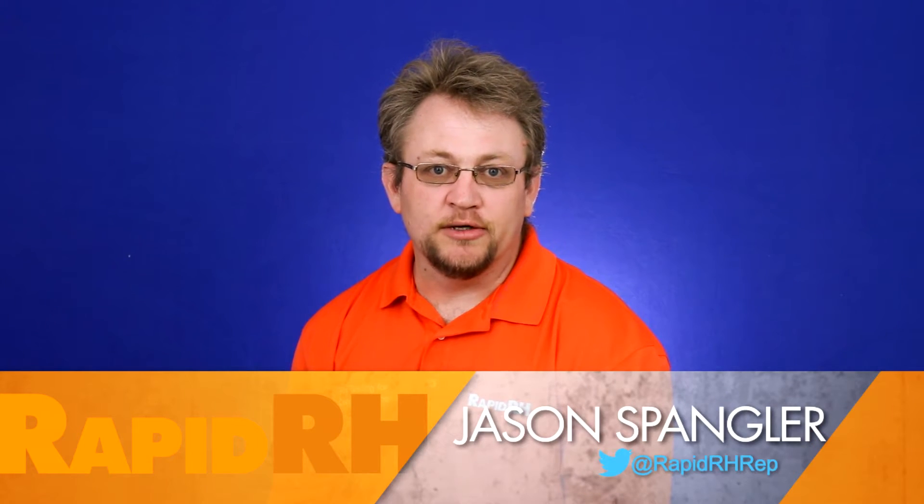This is Jason Spangler with Wagner Meters. As most flooring manufacturers and adhesive manufacturers know, there are two very common methods for testing moisture in concrete slabs prior to installing a finished floor product. One is ASTM F1869, the calcium chloride test, and the other is ASTM F2170, the relative humidity in-situ, or in-concrete, test.